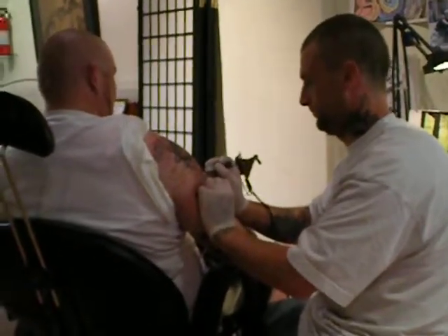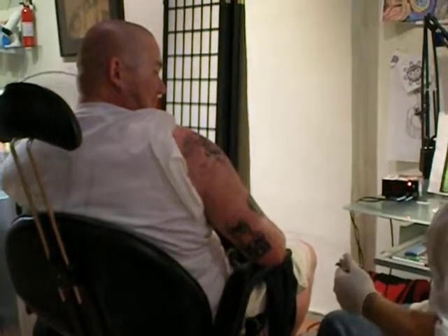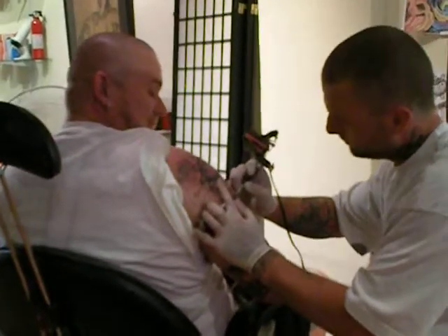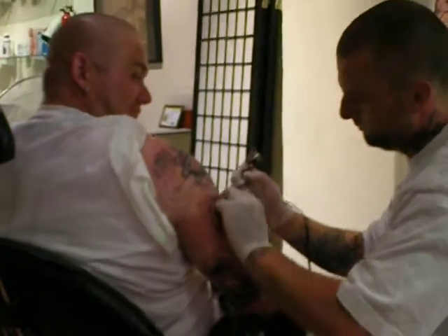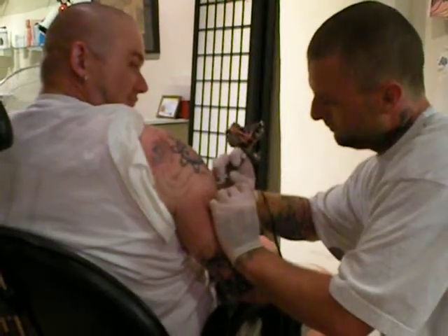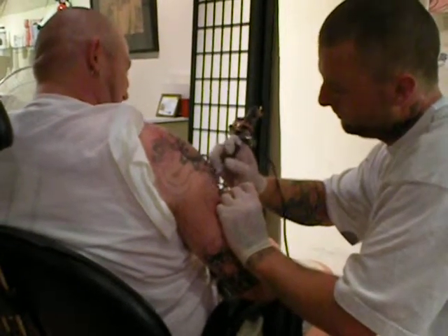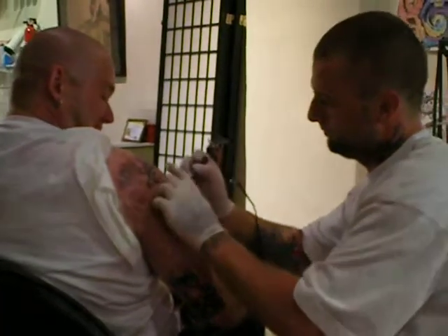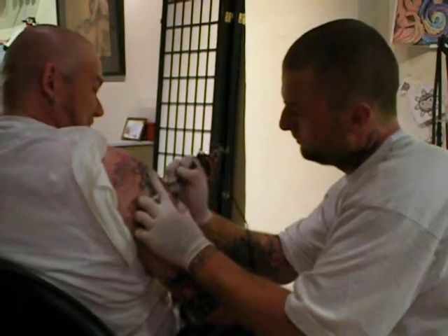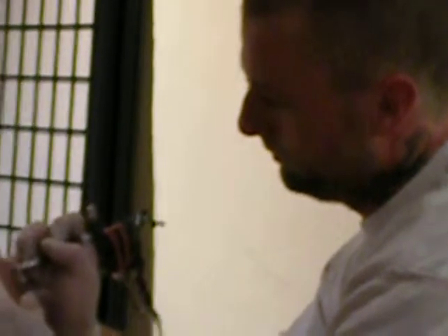Daniel, hard at work at the Urban Soul here in St. John. Daniel's studious, serious tattoo face.